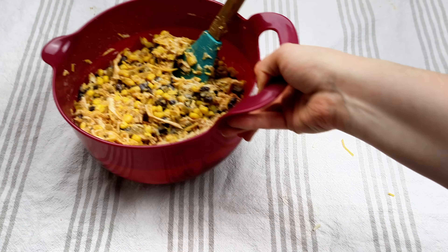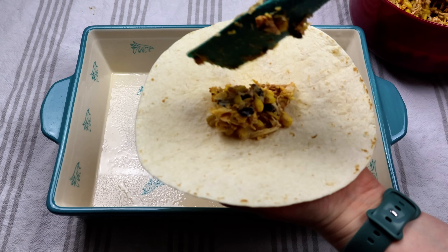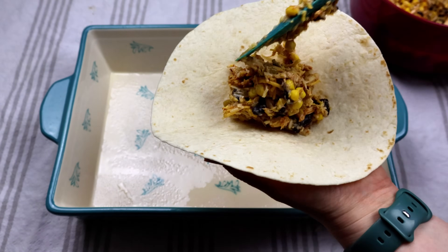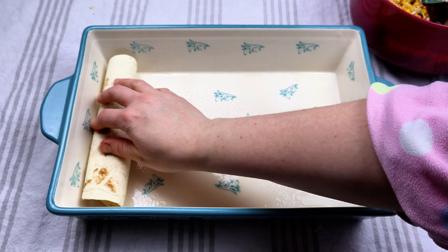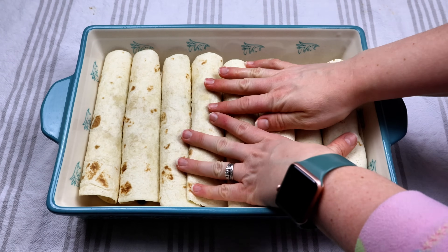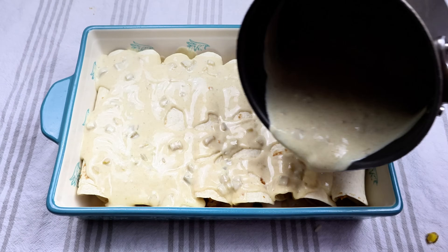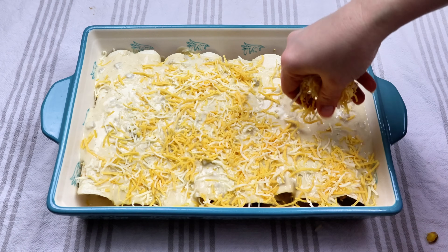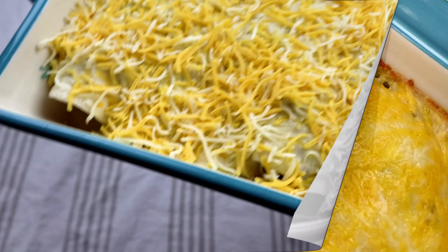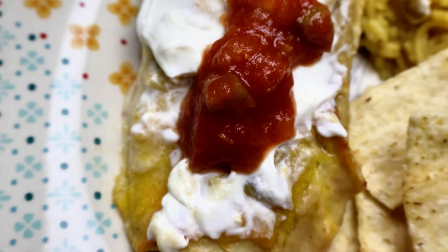In a nine by thirteen pan, lightly greased, I'm putting all that mixture in the middle of each tortilla and rolling them up. This should make close to eight to ten enchiladas — it just depends on how big they are. We're going to top them with that sauce and then some shredded cheese. Place that in the oven at 350 for about 30 to 40 minutes. Of course I put some sour cream and salsa on ours, some chips on the side, and I love to have rice on the side with my enchiladas.